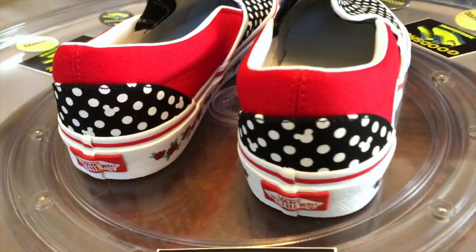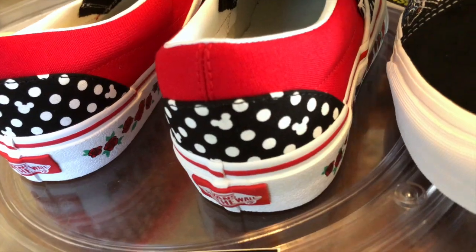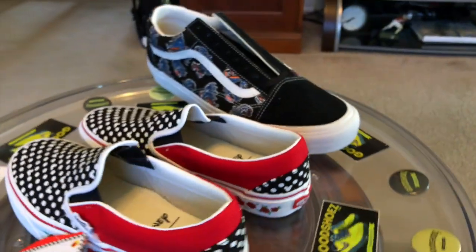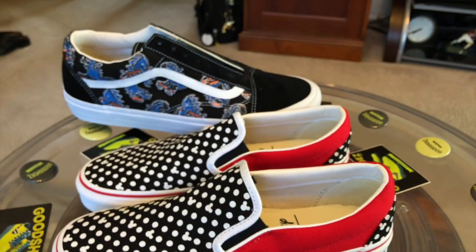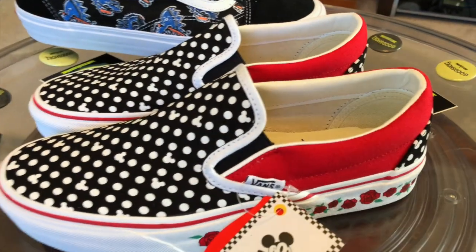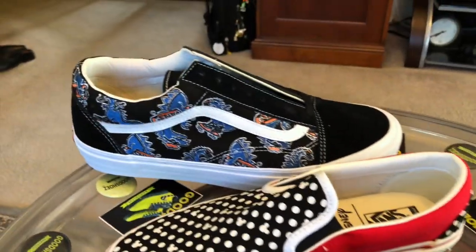Quite a difference in my size 12s. For reference, since I just did the Barney's Embroidered Vanasaurs pack, I'll give you a look here — men's 7 vs. men's 12. Minimal and gigantor.